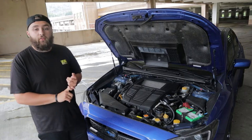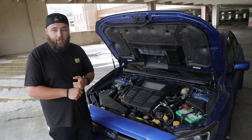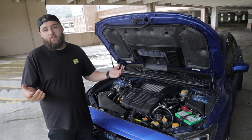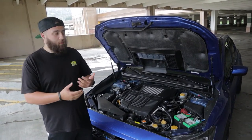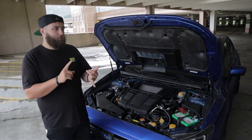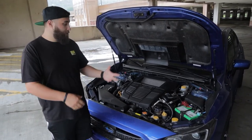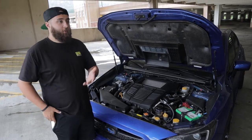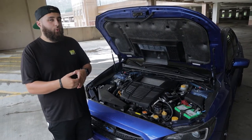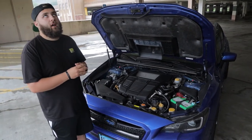Because these cars have a boxer engine, oil is the most important thing. Change your oil as often as you can - 3,000 to 3,500 miles - with the best oil you can. I use Motul, Kevin uses Motul, and most people use Motul. Along with that, an air oil separator is important - Cobb, Perrin, and IAG all make them. These cars do burn oil because of the flat engine design, and the separator helps reduce that.